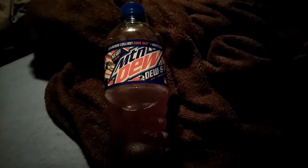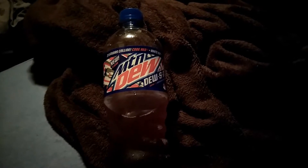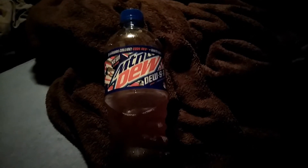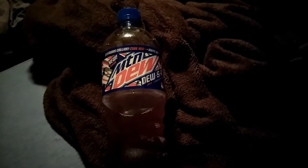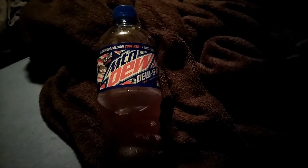And for taste, I'm going to give it an 8. Here's why. There's a slight tang at the beginning from the Voltage. Then you get that Code Red middle — not as strong, but still there. And then you get that Whiteout finish — kind of a berry aftertaste. It's a good combination. I like it.